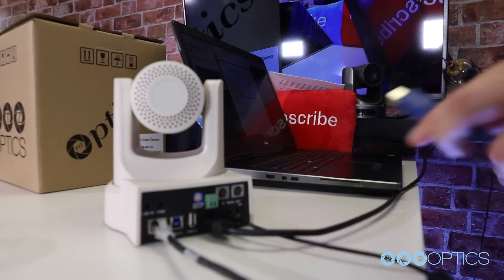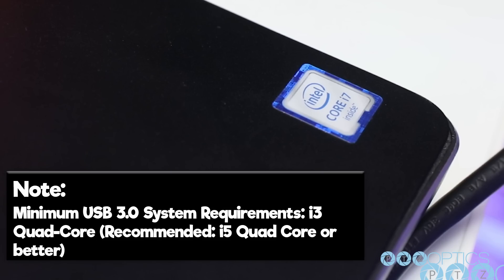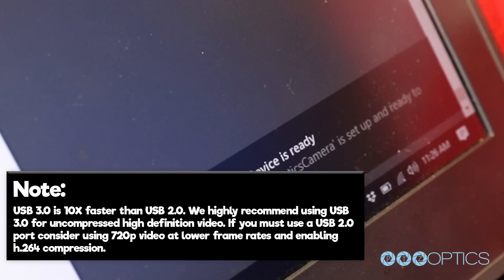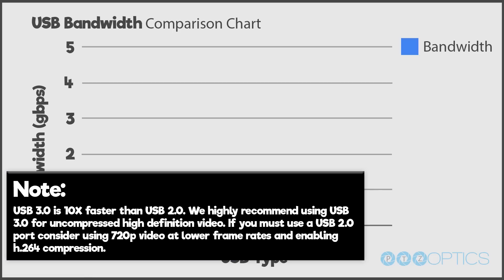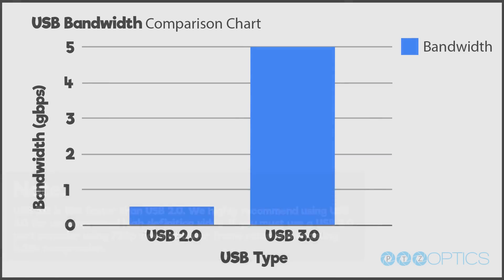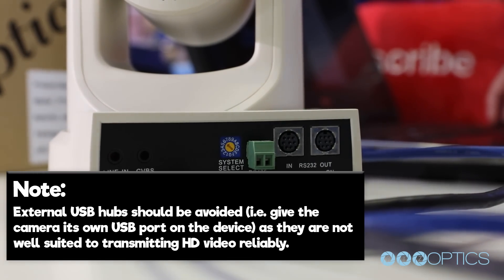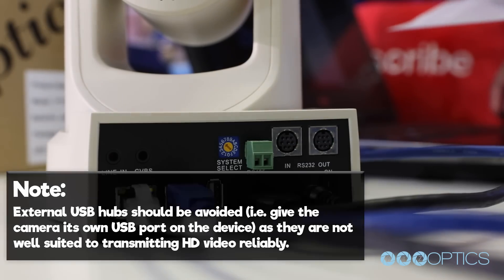Let's plug in our USB 3.0 cable into our laptop and pull in the video feed. Note, the minimum USB 3.0 system requirements are an i3 quad core processor, but we recommend an i5 quad core processor or better. Note, USB 3.0 is 10 times faster than USB 2.0. We highly recommend using USB 3.0 for uncompressed high definition video. If you must use a USB 2.0 port, consider using 720p at a lower frame rate and enabling H.264 compression. External USB hubs should be avoided — give the camera its own USB port on the device, as they are not well suited to transmit HD video reliably.